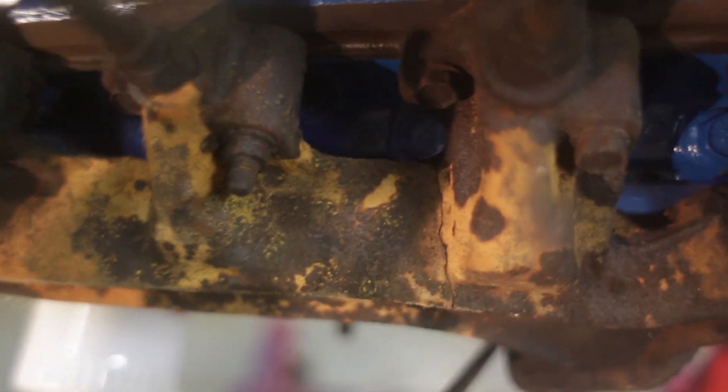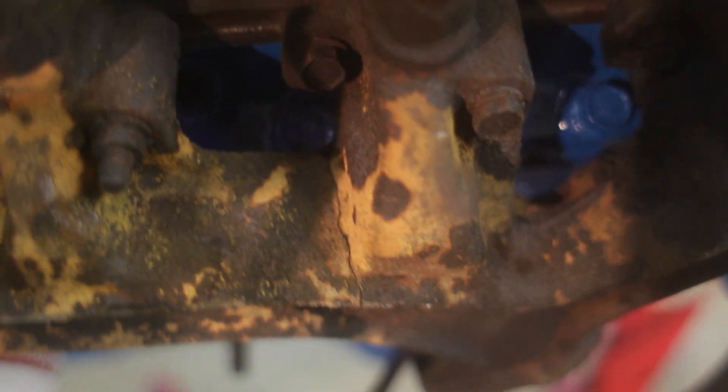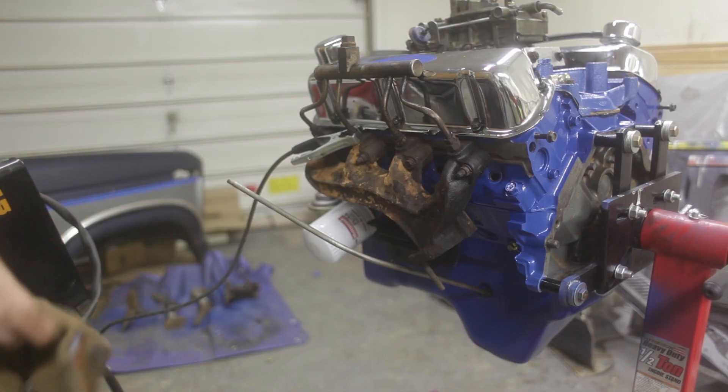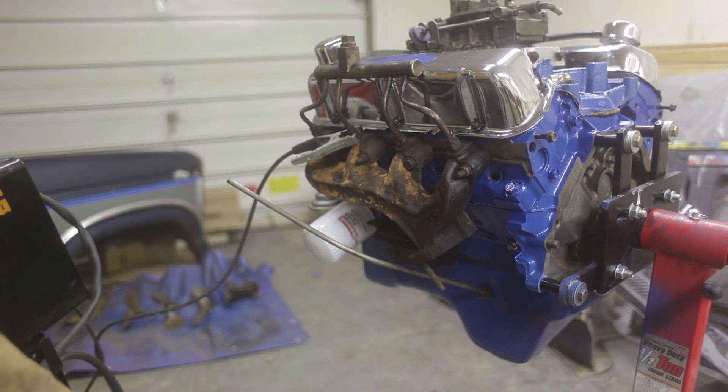I know there's a whole bunch of stuff about welding cast iron and how it doesn't work. I'm not gonna do a great job but hopefully it'll at least hold it together for a couple of test runs, and then we'll deal with it again later. I'm just gonna run this thing on max power and see what happens.